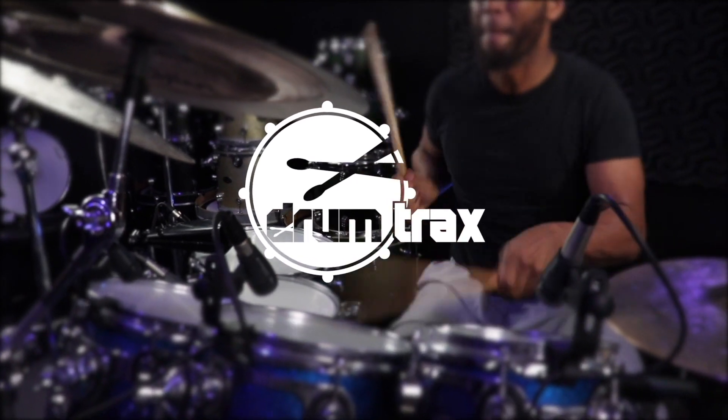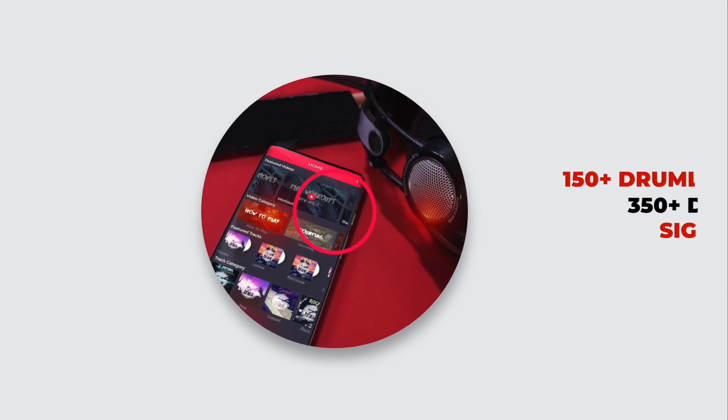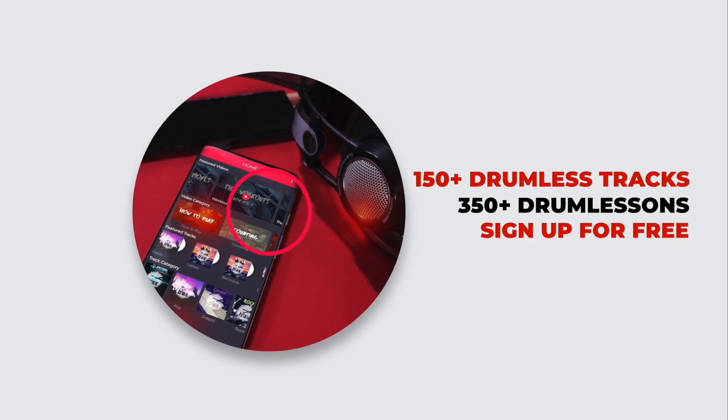This video is brought to you by Drum Tracks. We help drummers like you gain the skills you need to find your own voice and explore your own creativity. Click the link in the description or the caption of wherever you're watching this video to get started.